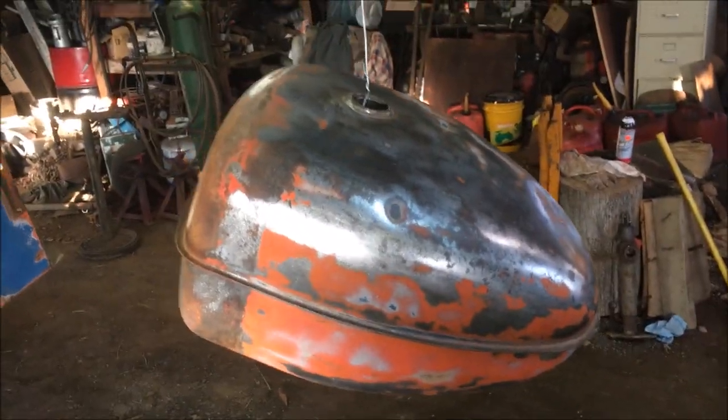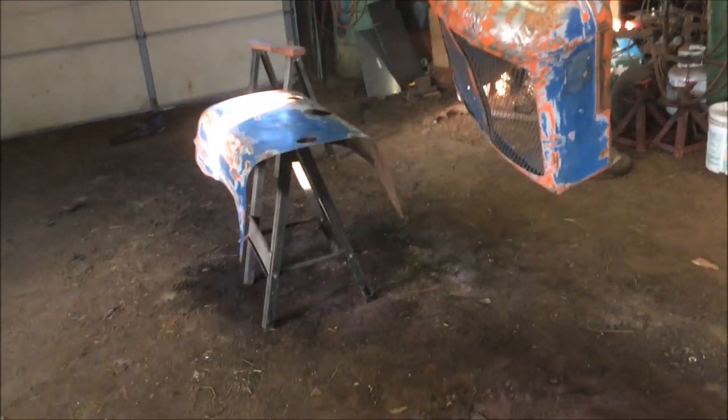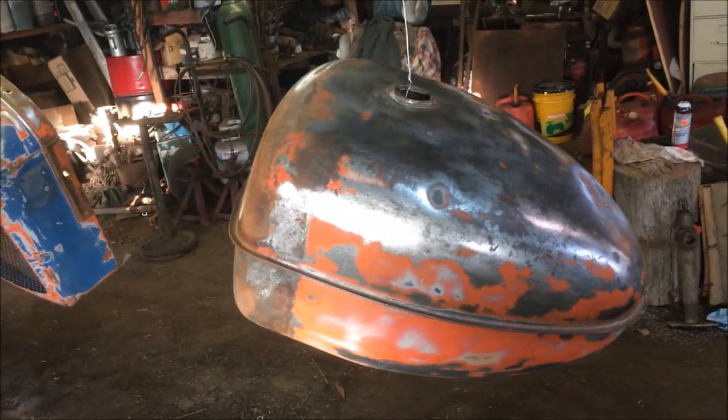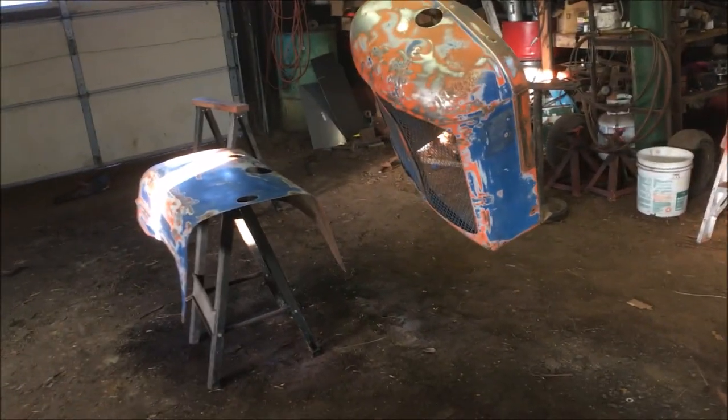I've got the gas tank, the radiator cowling, and the hood sanded down pretty good, wiped down, and I think I'm about ready to start throwing a little bit of primer on them.